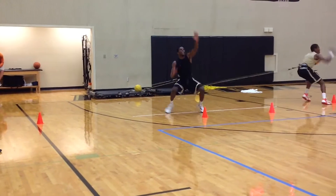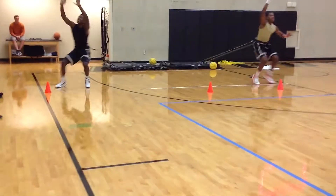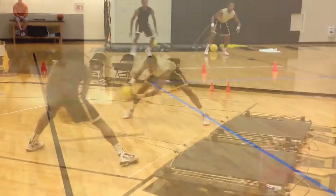Here we're using the Vernamax to work on speed, reaction, and a defensive closeout. The athletes close out and sprint to the cone that I point or direct to.